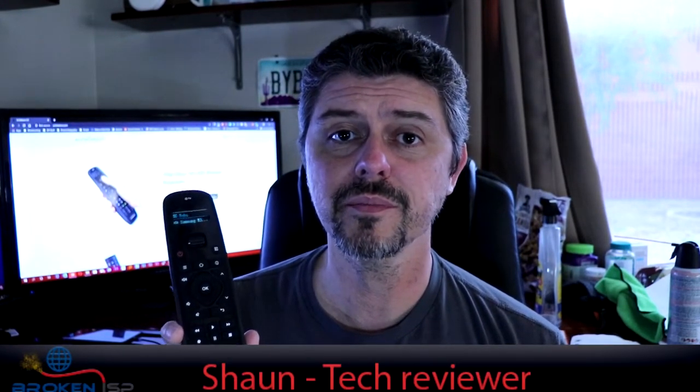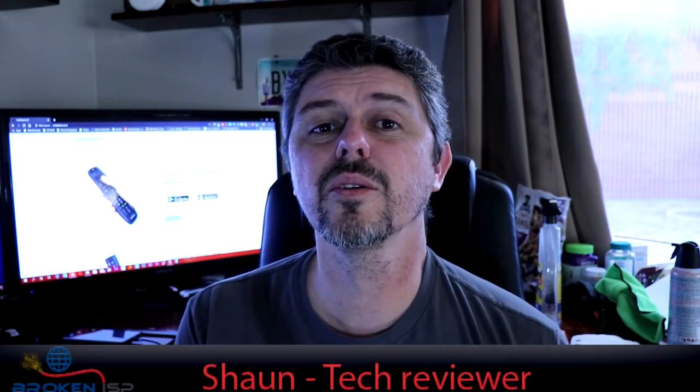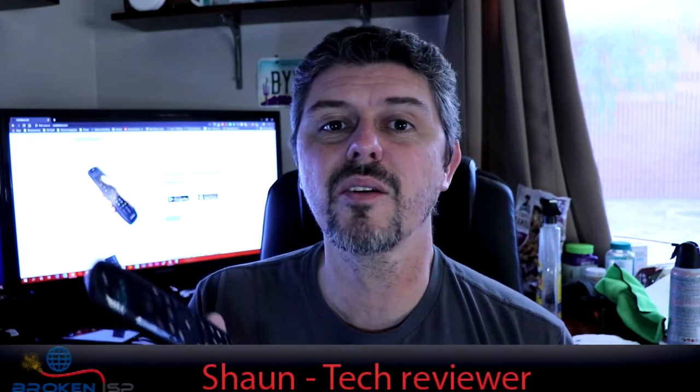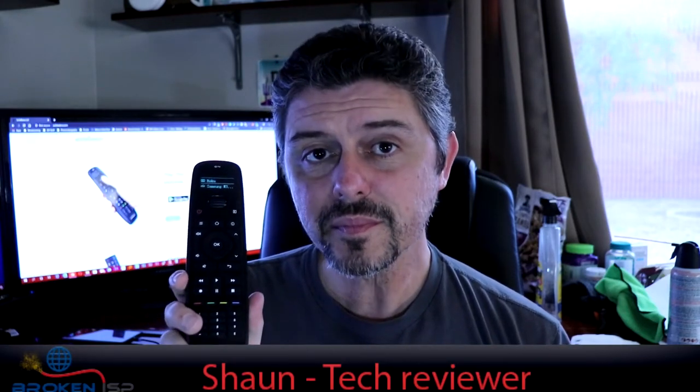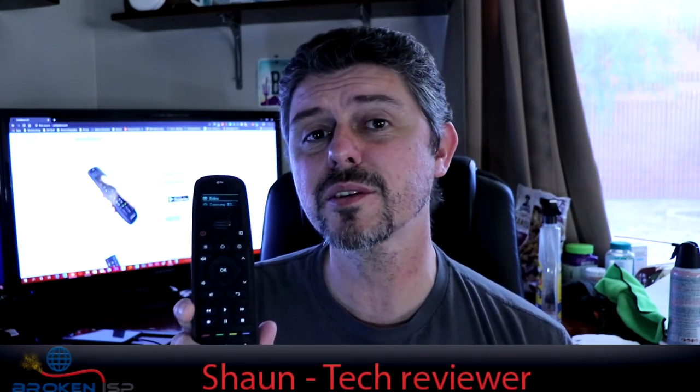So in the end, do I think you should buy the SofaBaton U1? With all its amazing features and its ability to reduce the number of remotes you have to use in your house — considering all of us have at least four remotes — yeah, I think you really probably should. Whether you're doing Roku streaming, working with your cable provider's box, your TV, a soundbar, or a sound system, they've got a setting for just about everything. And with the update system on the phone able to push the newest codes, it's a very capable remote.